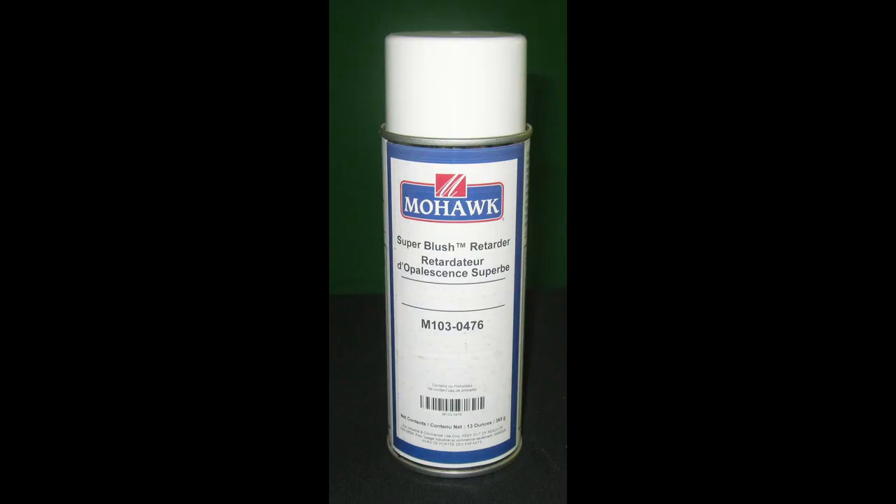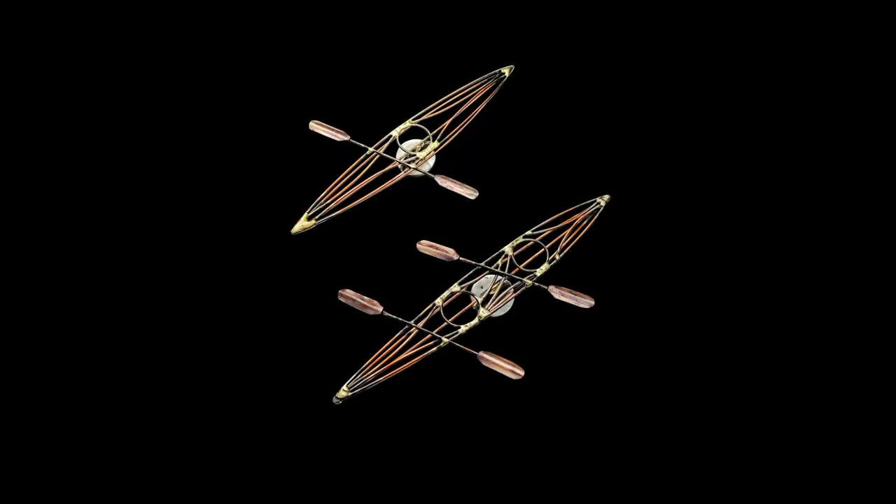I highly recommend this Mohawk blush retarder. You can find Mohawk finishing online — take note of this number: M103-0476. They have several products in the same category, but this is the only one I'm familiar with. It's about seven dollars a can and the shipping is about seven dollars, so for right around fifteen dollars it's a real bargain to be able to revive these pieces.